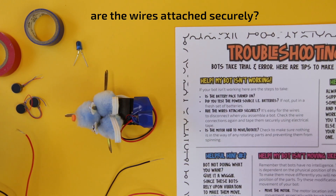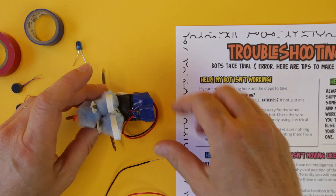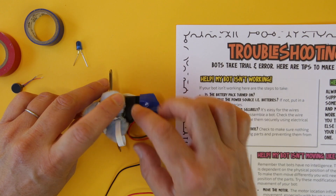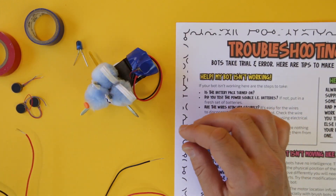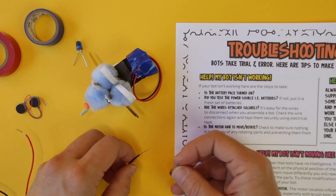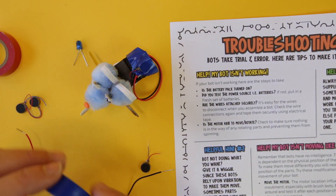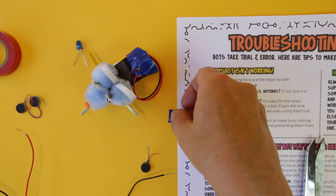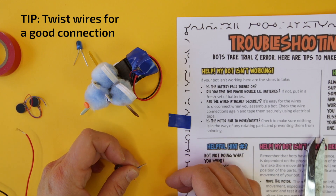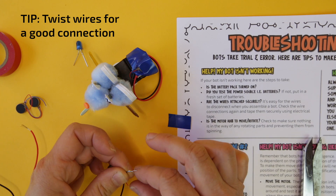The next thing to move on to when troubleshooting is to look at your connections. Once you start making your bot, fiddling with it and decorating it, there are a lot of opportunities for connections to get loose. I want to show you one way to make sure you get a good connection up front. When teaching kids how to make bots, one of the things I tell them to do to get the best connection is to take the two wires you're connecting, hold them side by side, and then twist them together.